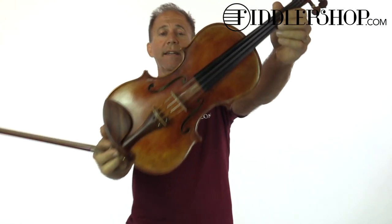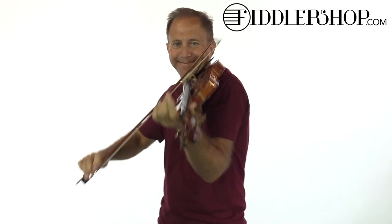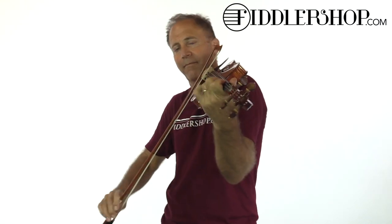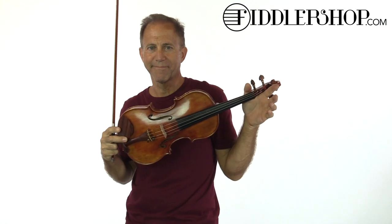And this one is the Holstein Workshop Kanaone. Same bow. Let me know what you guys think. Thank you.